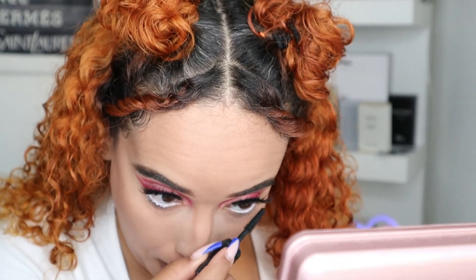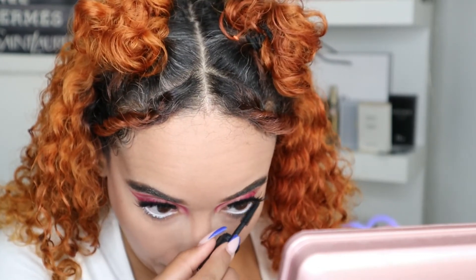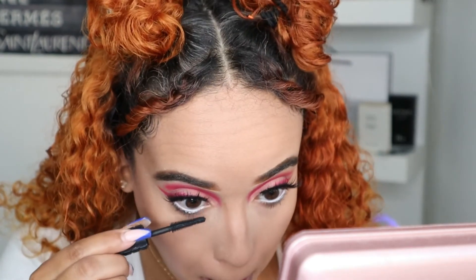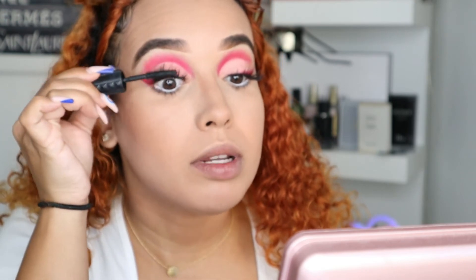We're going to go ahead and apply our mascara. By the way, this mascara is the Benefit Bad Girl Bang — the really tiny one. I got this for $13 at Sephora and it's really, really good. I'm going to apply it on my top lashes as well.